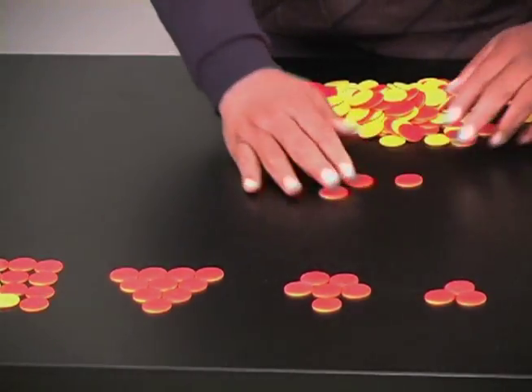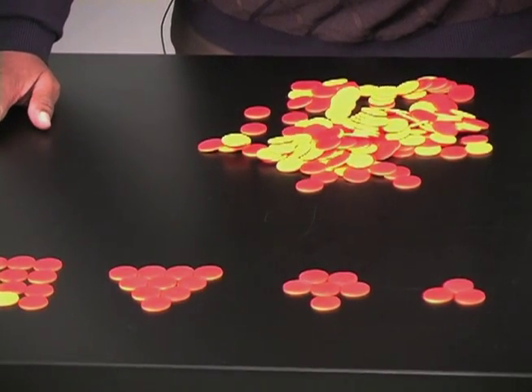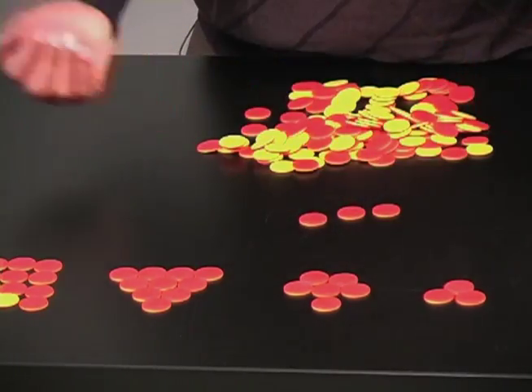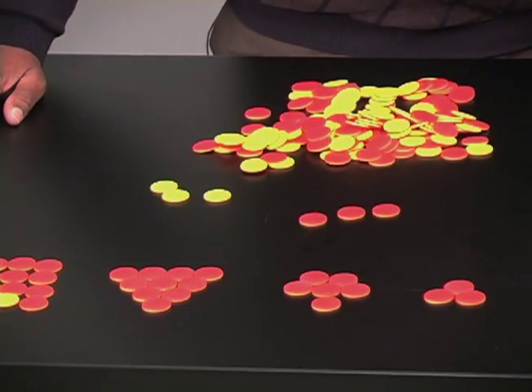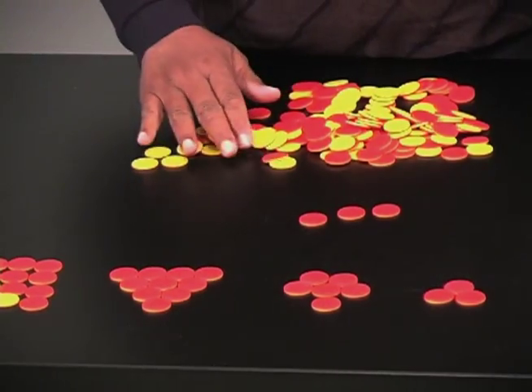Another thing that teachers do with the double-sided color counters is to illustrate integers. For this investigation, we shall make the red positive and the yellow negative. Let's look at some of the concepts — or problems — that students have with integers. Let's add positive plus positive.